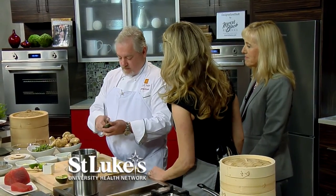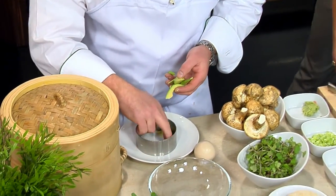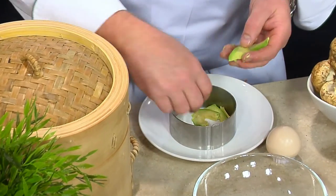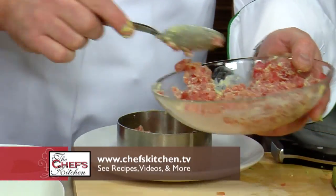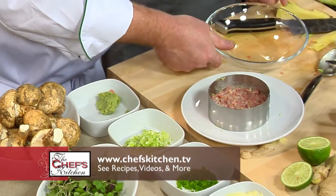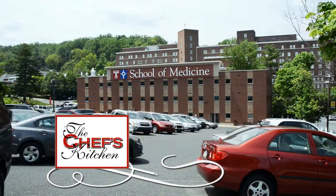We're going to take our avocado and slice it down. We're going to take all these slices — I like to use a ring mold, but you can use pretty much anything — and just lay them down on the bottom of the dish itself. We'll leave this right in here and do one more fun thing. We'll be back with more from St. Luke's University Health Network.